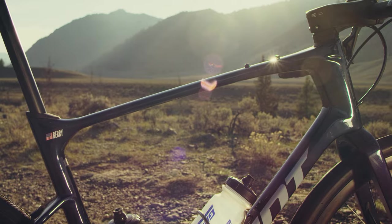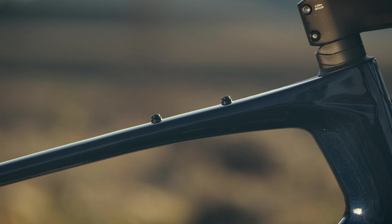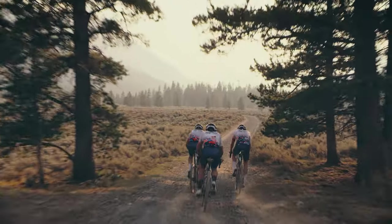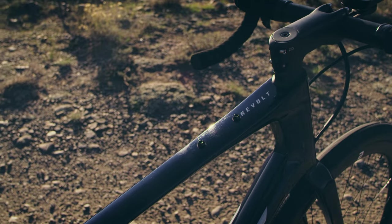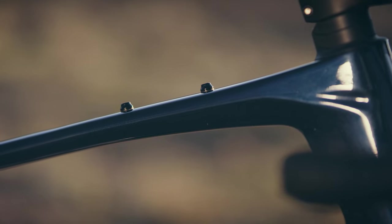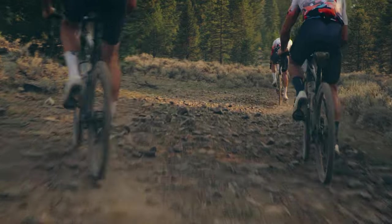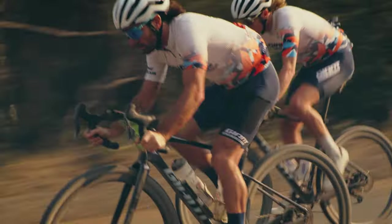We've also added an accessory spot on the top tube, which I really like, because then I'm carrying more things, going a bit further — and if I want to go bikepacking, race longer, whatever it is, I have options. And let's remember that we added all these options while taking weight off the frame.